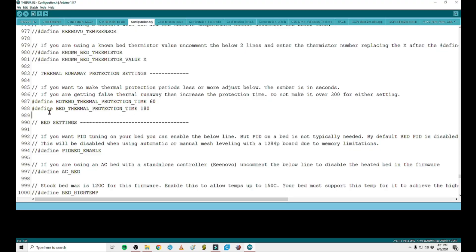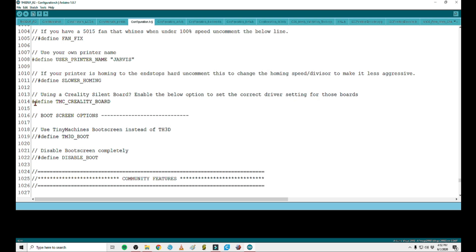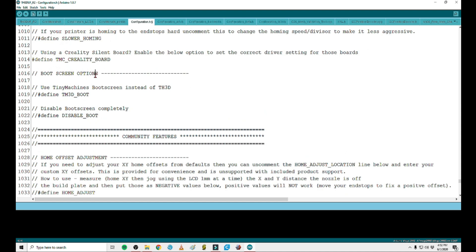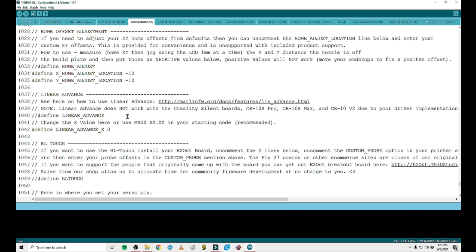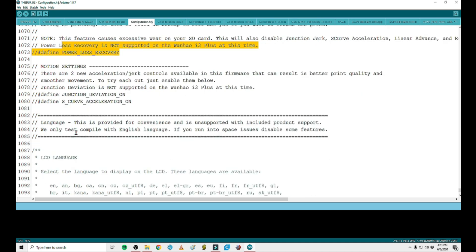Right here is the setting for your thermal runaway protection — these values are in seconds. You can modify these; don't make it over 300 seconds. This is how long your printer is going to deal with a thermal runaway and look for the difference between what the thermistor is reading versus what it's trying to heat the heat block to. You have 60 seconds or 180 seconds depending on the setting. Since I'm actually flashing a silent board, I needed to make sure I undefined this — I'm using the silent TMC mainboard. Then you have some boot screen options — you can make it define Tiny Machines boot screen, disable the boot screen completely, adjust the home auto-adjust so when it goes to home it'll always move 10x 10y, and you can enable power loss recovery, though this does wear your SD card a little bit more.